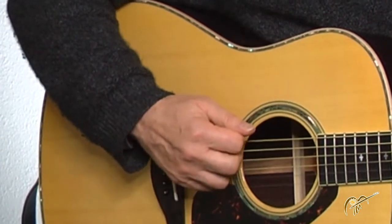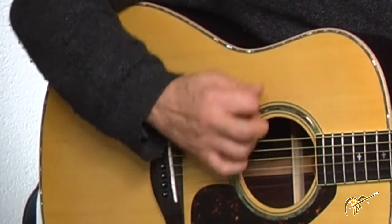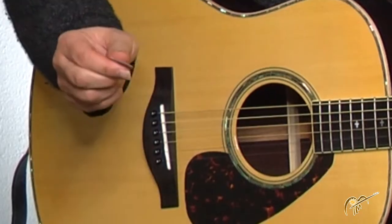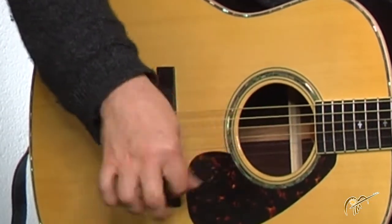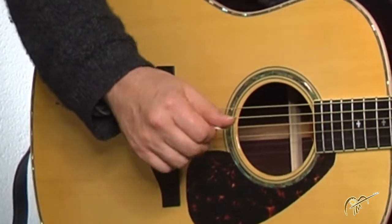So it looks like this when I'm strumming. There is another way that some people use the pick where the finger and the thumb are more pointing. It sounds a little different — generally a lighter sound. See which one you like best. Feel free to experiment.